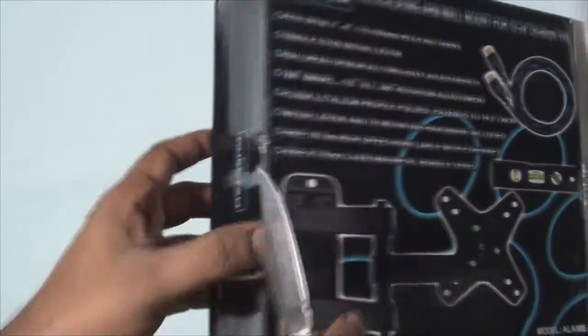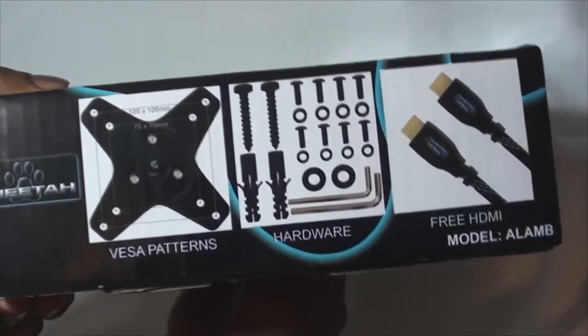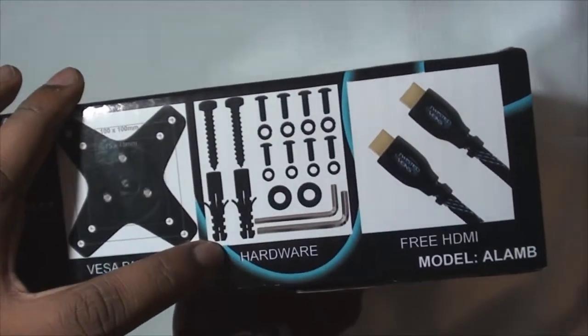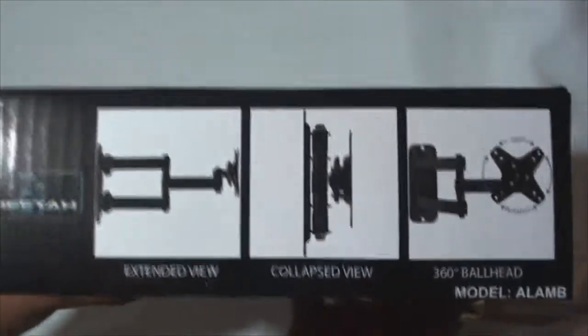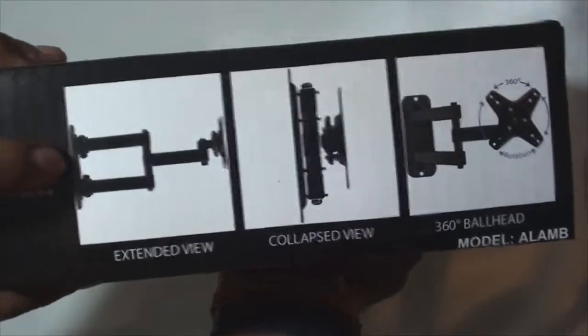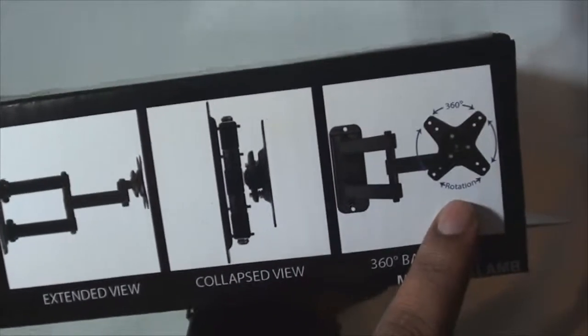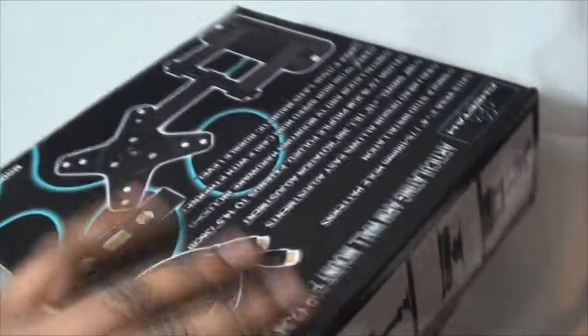Right before opening, let me quickly show you the side of the box so you know what to expect inside. These are the overall dimensions, and this is the hardware included for easy installation. They give you a free HDMI cable — I don't see them showing the level but they say it's included. This shows all the different articulations: fully extended, fully collapsed into the wall, and 360 degree rotation. They call it the ball head — not bull head — so yeah, now let's get into the box.